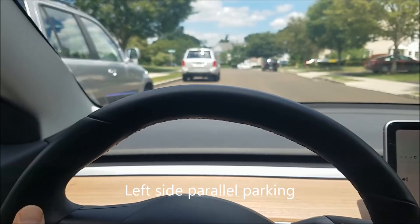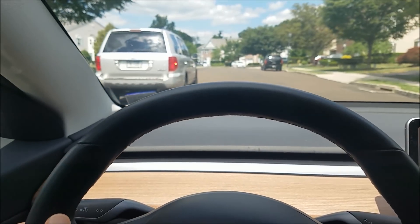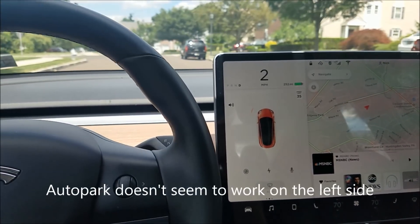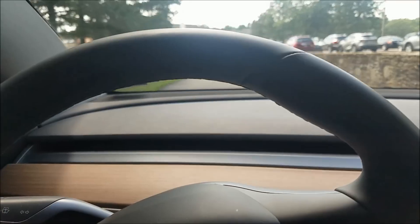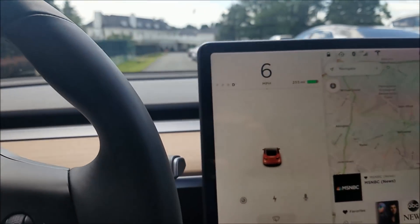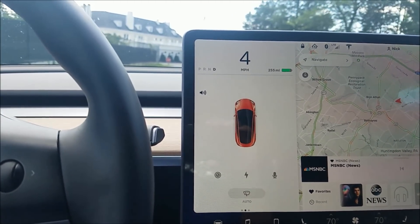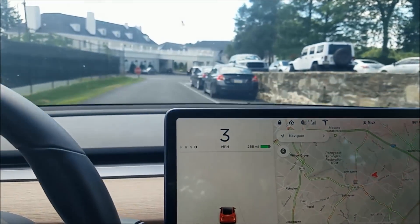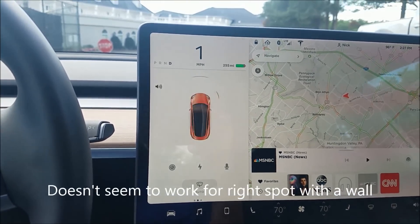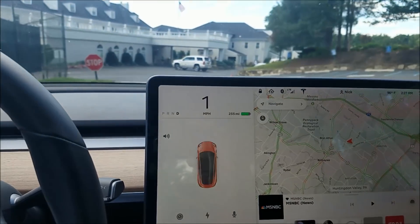So I'm going to try it on the left side — I've tried it on the right side, let me try it on the left side. Basically you go past the car and then stop. It didn't work there. Here's another parallel parking situation — let's see how it does. It didn't pick up. There were two spots open in both areas and it didn't pick up to parallel park with them.